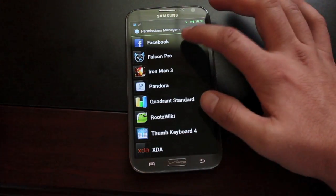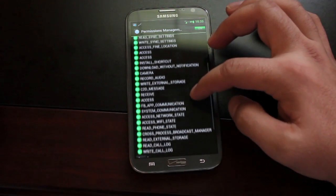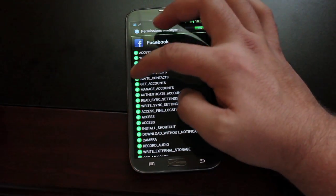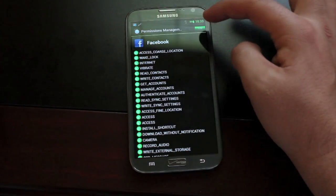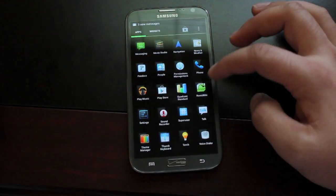The big one here is permissions management. This allows you to manage the permissions in your applications. Most applications come with a laundry list of permissions you have to accept in order to install them. You can choose which permissions you want to allow or disable for each application, which is pretty awesome.